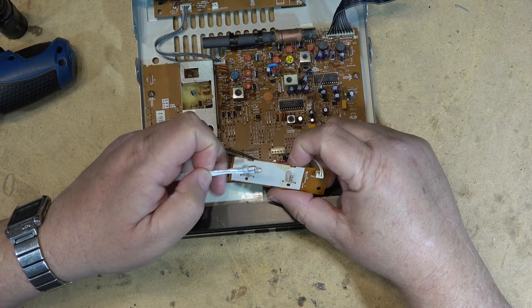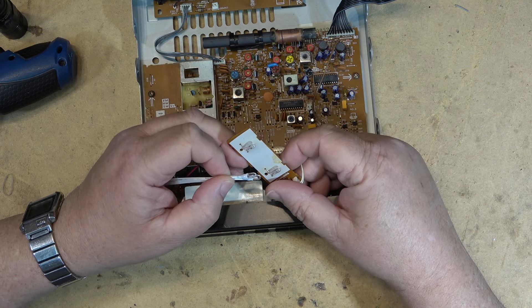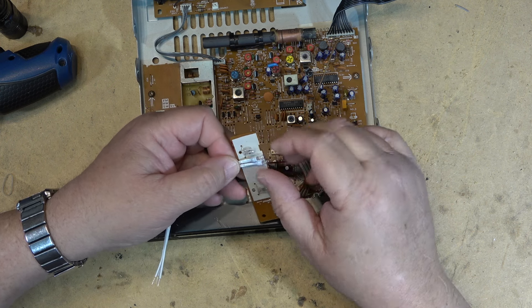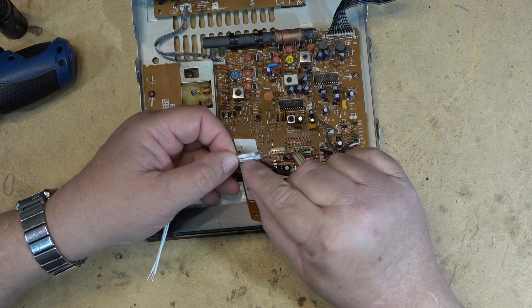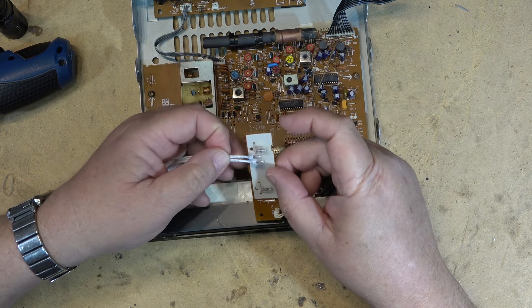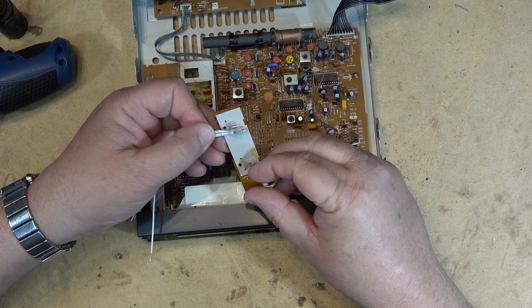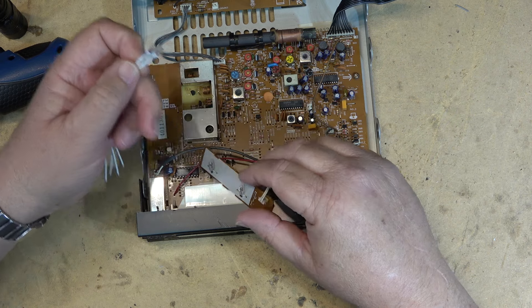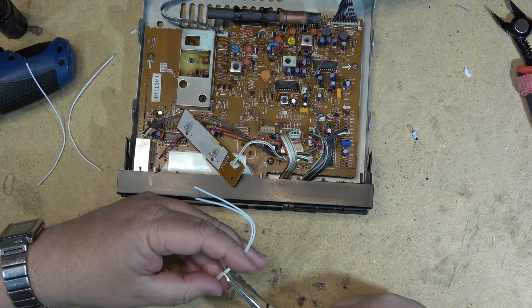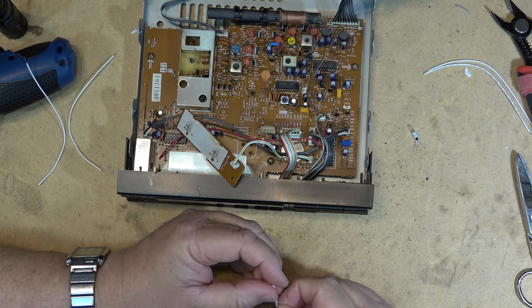I'm warming up my iron. These are 12-volt bulbs, so they should provide illumination roughly equivalent to the originals. Basically these are the same bulbs — they've just put heat shrink around them with wires attached. I'll cut the wire a bit shorter and remove some insulation, then attach them to the circuit board.